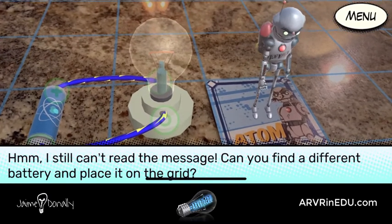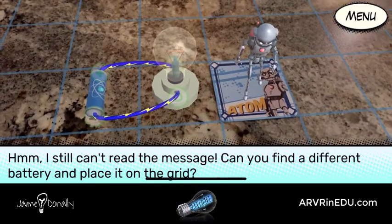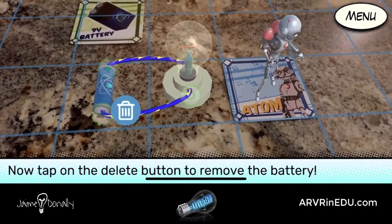I still can't read the message. Can you find a different battery and place it on the grid? First, we need to remove the current battery. Now tap on the delete button to remove the battery.